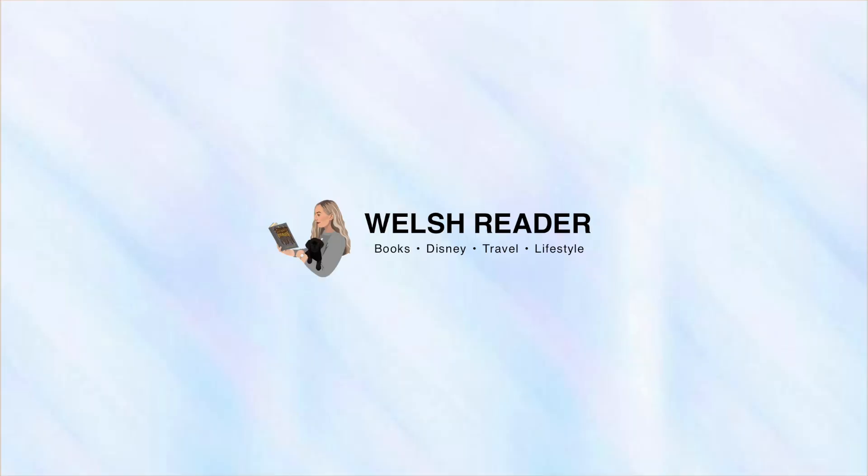Hello everyone and welcome, or welcome back, to my channel. My name's Rhiannon and today I'm filming an unboxing. This is the Illumicrate book for March and honestly I am so excited. As per usual when I film an unboxing, Kiwi undoubtedly decides to appear, so I am sorry if she causes chaos. However, I have been waiting for this book for the longest time.